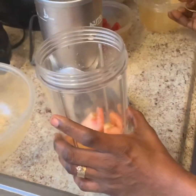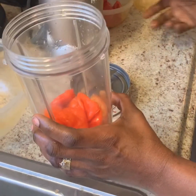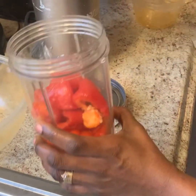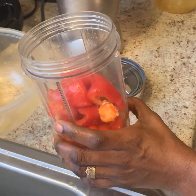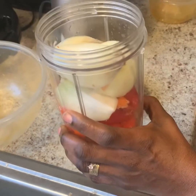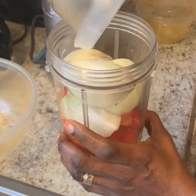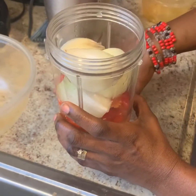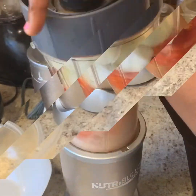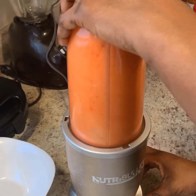Then put your two tomatoes in the blender, add your four scotch bonnet pepper, add just one red bell pepper, add just one sliced onion, and add a small portion of water so that you can blend it. Cover your blender, blend the mixture, and make sure you get a very smooth texture after blending.